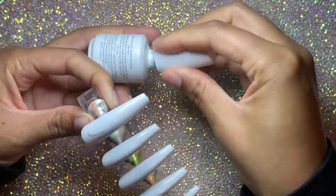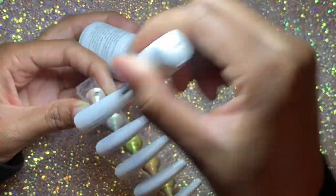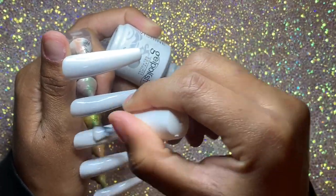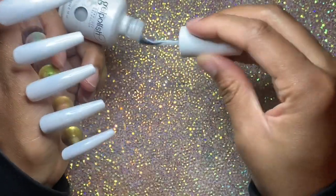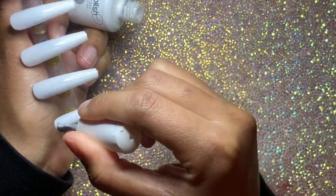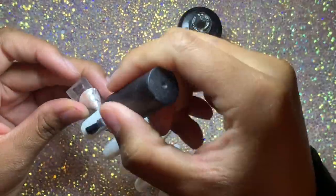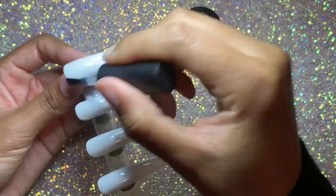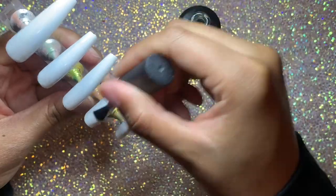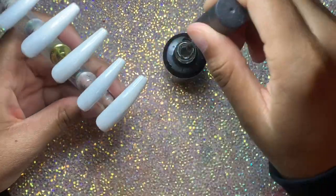I did my primer and one coat of base coat, cured for 30 seconds. I did one coat of a nice white gel polish that I just got — I stay running out of my white gel polish. Then I did one coat of a milky white gel polish because I'm going for a baby boomer ombre type of look. I wanted the tip to not be stark white, more of like a marshmallow — not too milky, not too stark. So one coat of white, one coat of milky white.